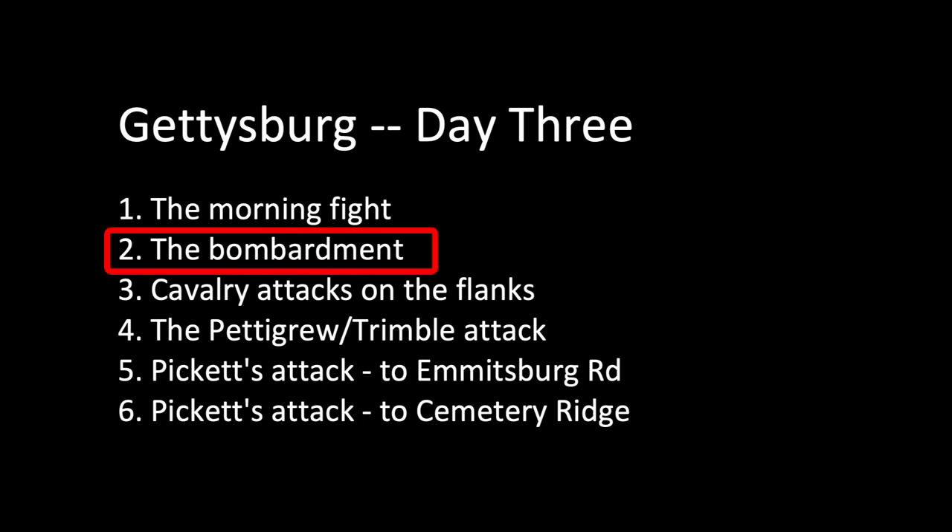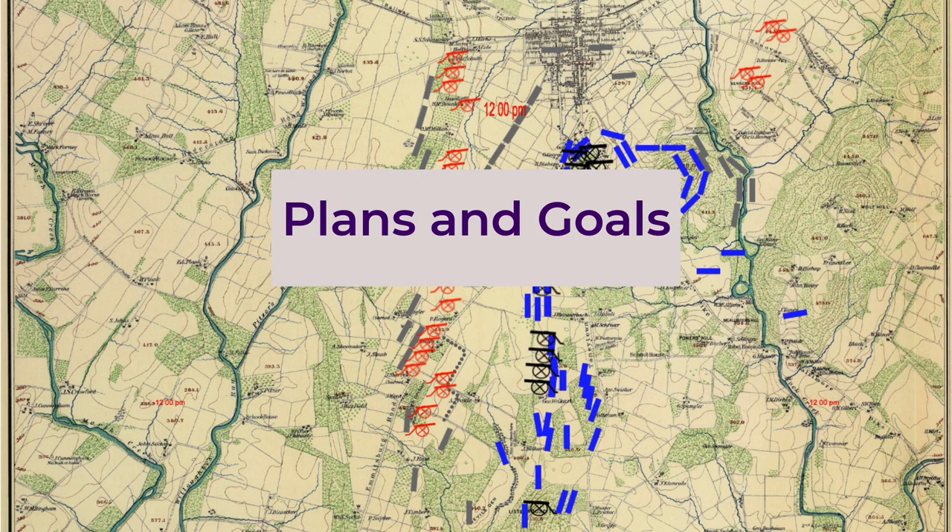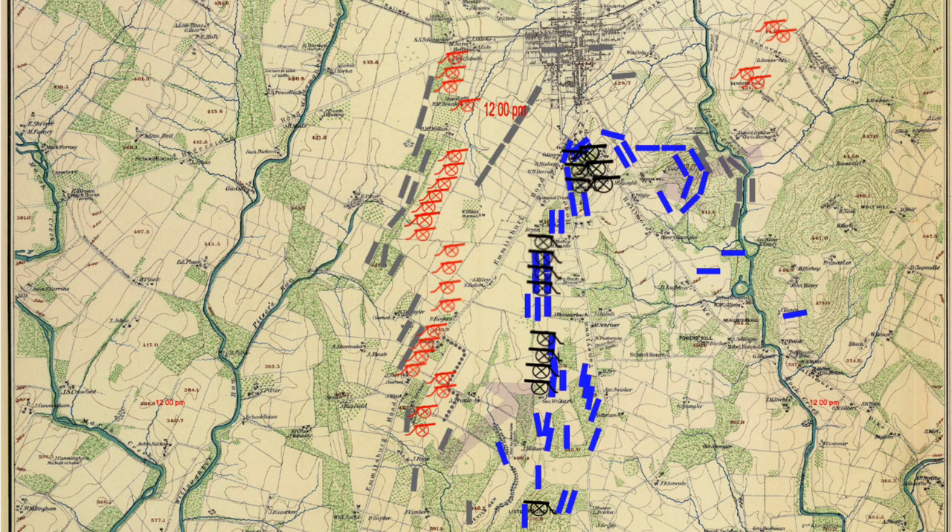Part 2: The Bombardment. General Lee's original plan for Day 3 at Gettysburg was for a simultaneous dawn attack against the Union left and right. That plan fell apart—I'm skipping over the story of how the original plan failed. The new plan called for an attack on the Union's center, and that's what we now call Pickett's Charge. Pickett's Charge was the main event on Day 3.